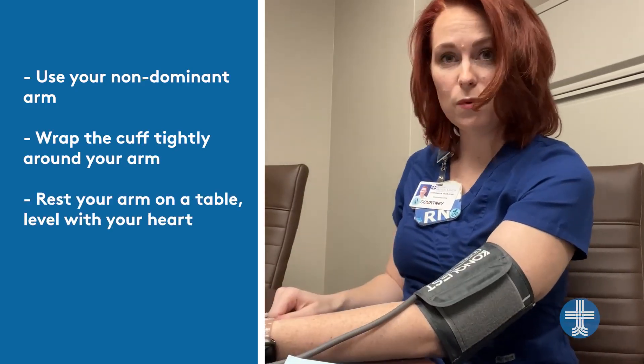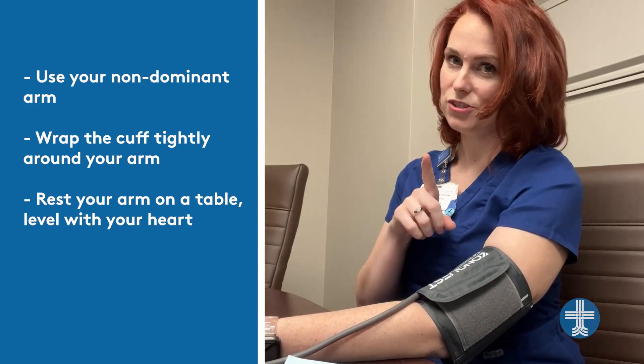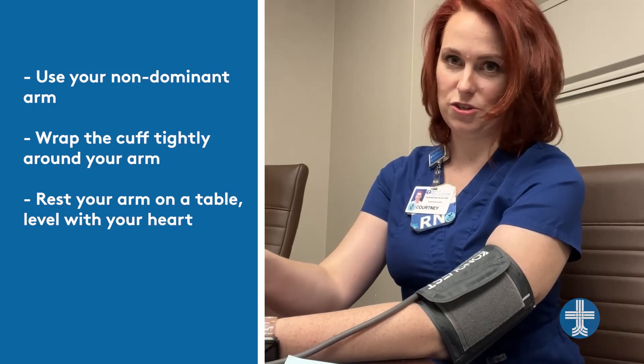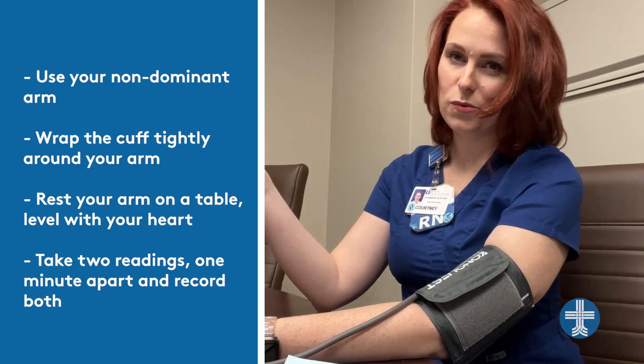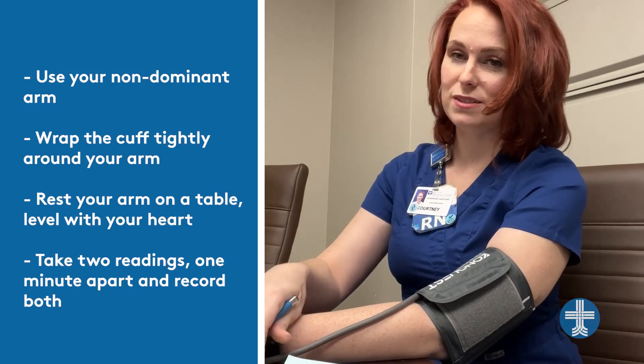Place your arm on a table like this, even kind of close to where your heart is. Remember to uncross your legs and ankles. Go ahead and press the button to start the blood pressure cuff. Take one reading and then take another one about a minute apart, and record both of them so that we can see which one's higher.